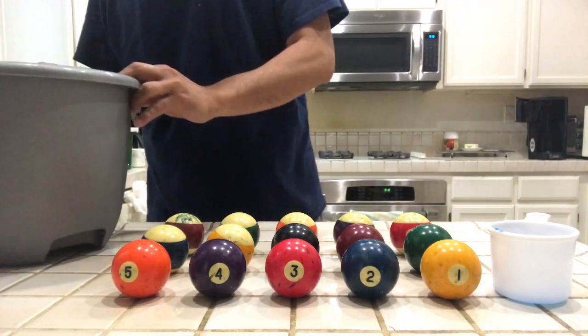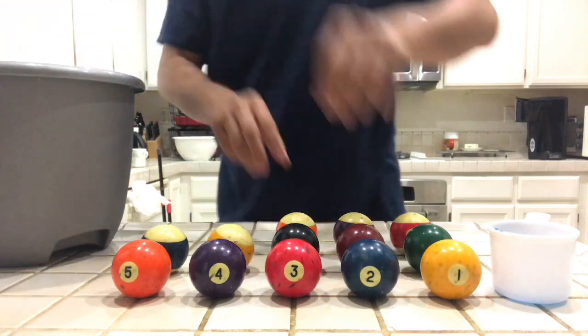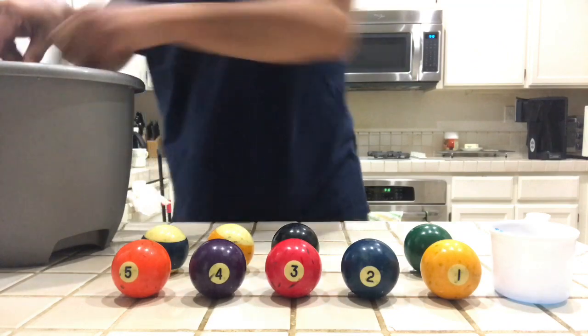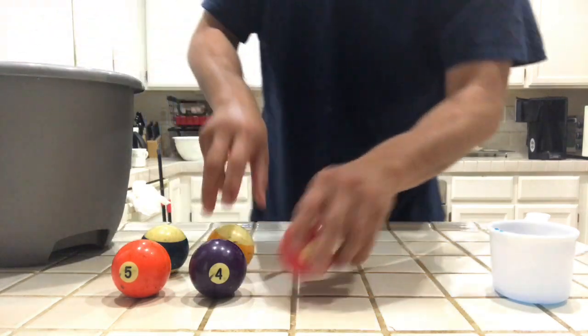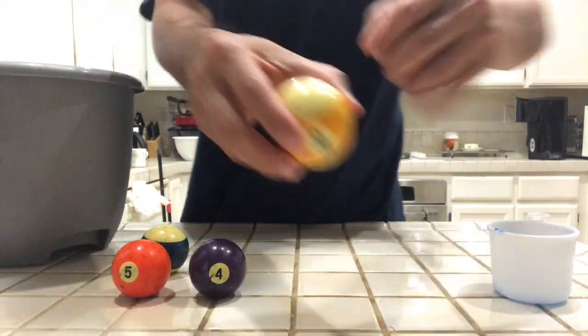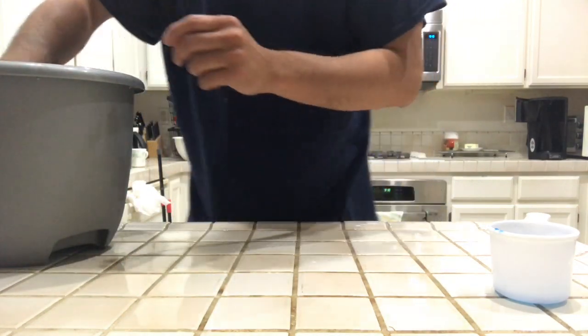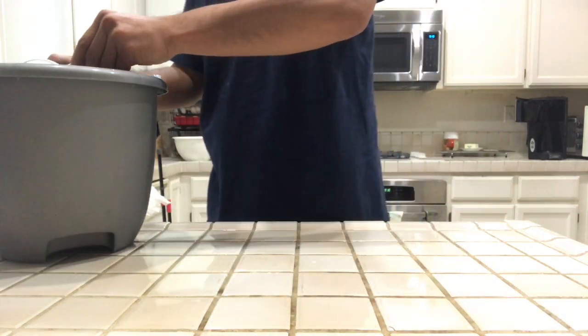Fill it about half full, then we're going to put the balls inside. We are going to remove all those chalk marks — see all these green things here? Those are chalk marks. We want to restore the beauty of these balls, and then pour in the detergent.